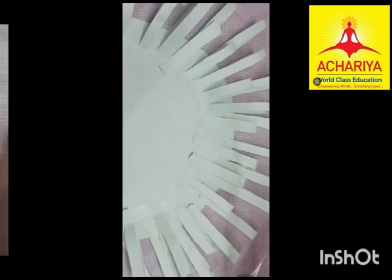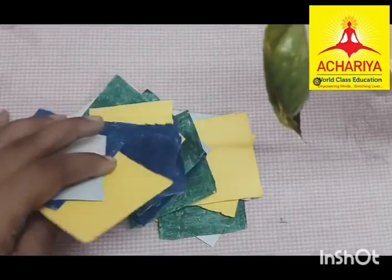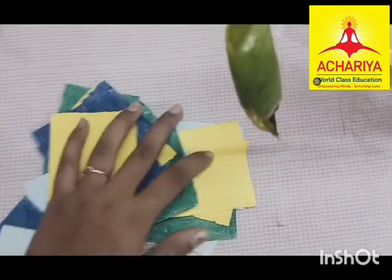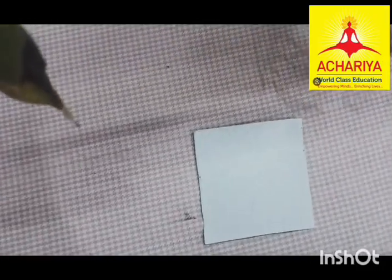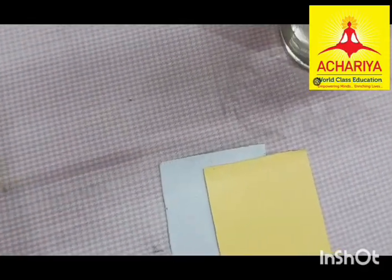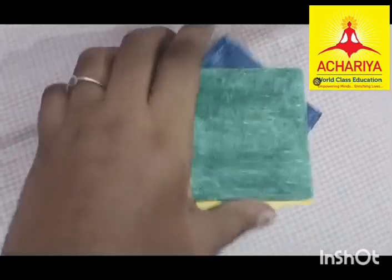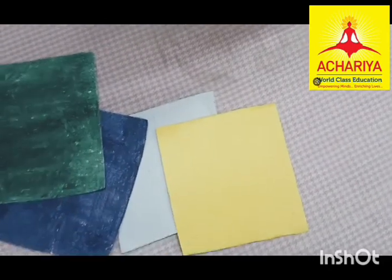Now I take this like paper to do the feathers. The colors I use: one is light blue, the second one is yellow, the third one is dark blue, and the fourth one is dark green. These are the 4 colors that I have taken for the feathers.